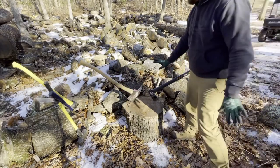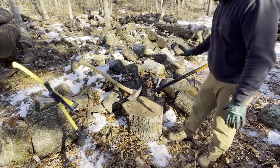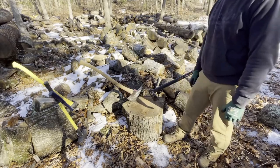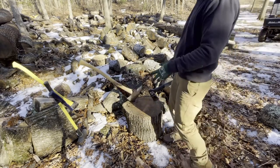Well hello everyone and welcome back. Today I'm going to be comparing a few different axes to show you the difference between this Fisker and some of the other ones you see here. If you stay tuned till the end I will show you a really cool trick that I've been doing.